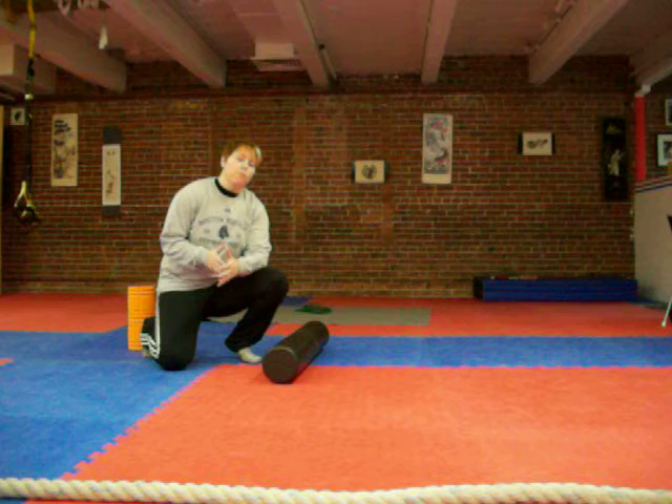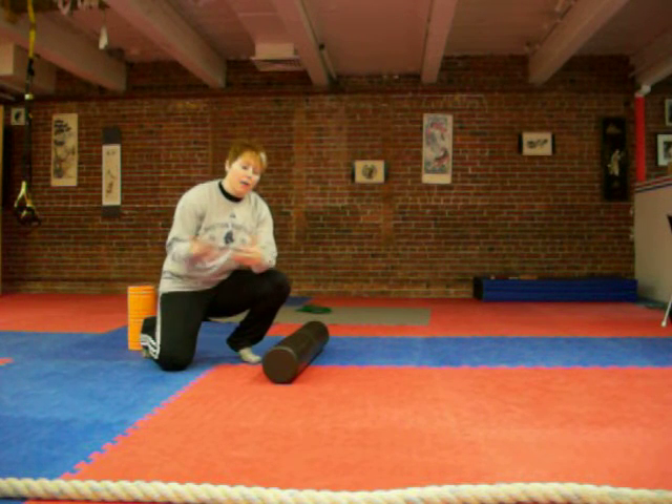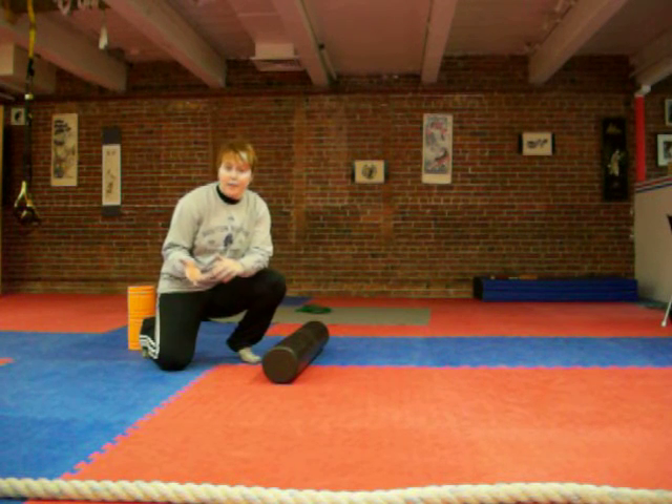I briefly went over foam rolling yesterday and a lot of people had a lot of responses to it, so I figured I would go muscle by muscle with how you should be foam rolling. We're going to start with the quad today.